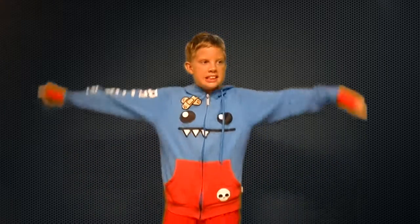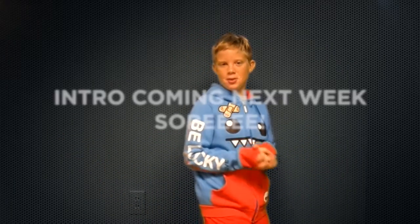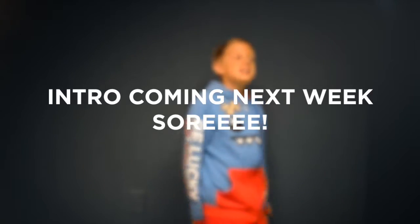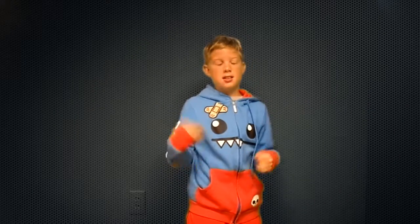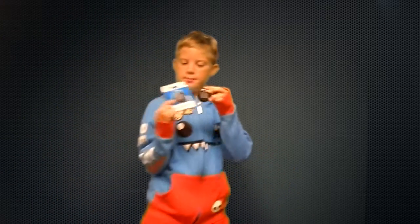Hello everybody, welcome to season 3 of Seanviews. The new season has finally started and I hope you love my new intro. Today I will be reviewing the Wii U Fit Meter.